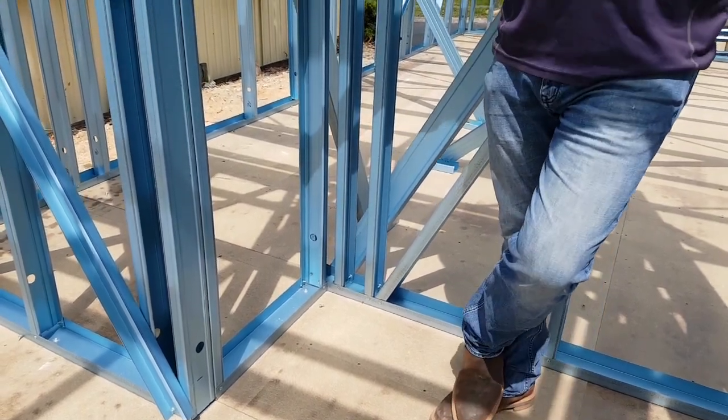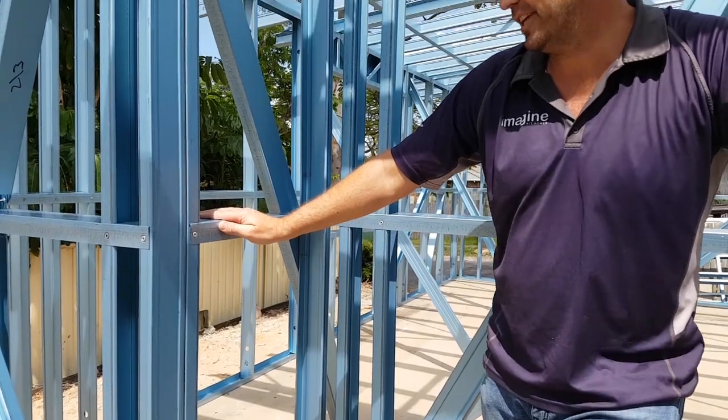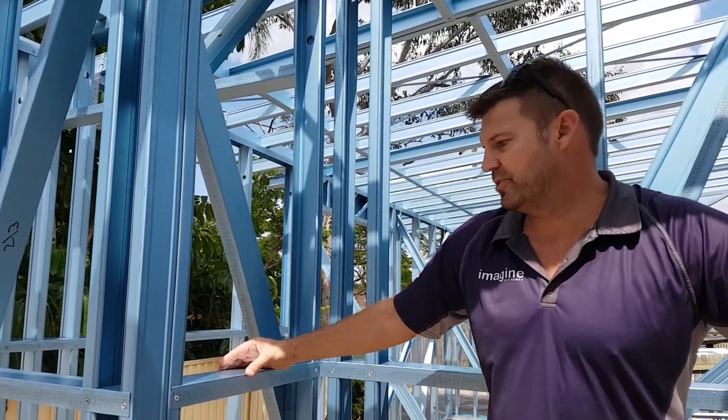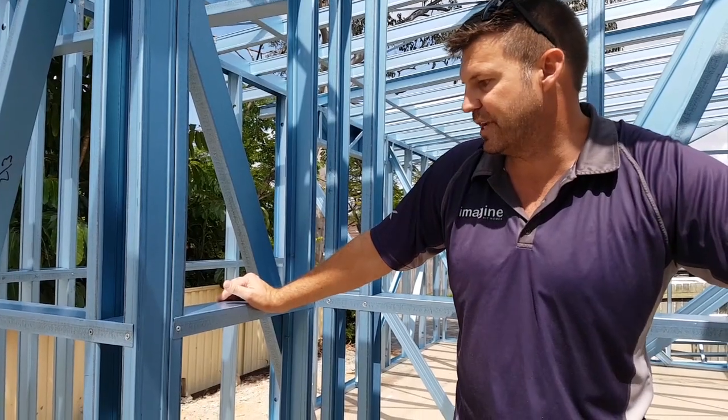At Magic Kit Homes we use TrueCore steel from BlueScope. It's got a 50-year durability guarantee on it. We also use a 90mm frame so it's a lot sturdier. It gives a lot more cavity to be able to put some good insulated properties throughout the frame and also on external walls as well.